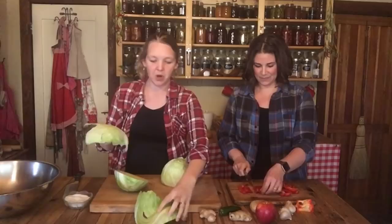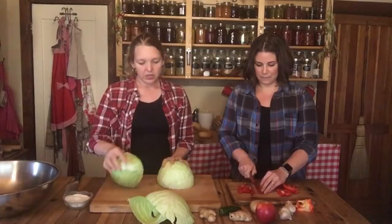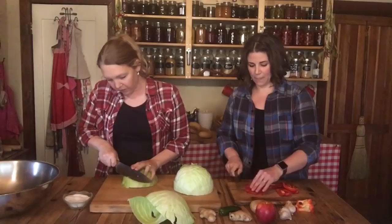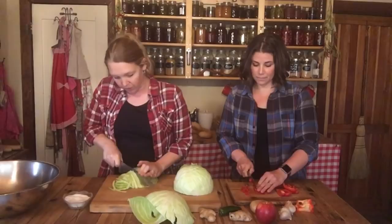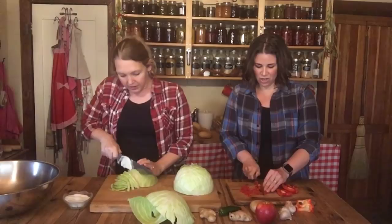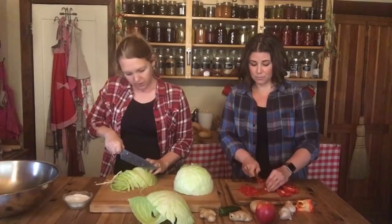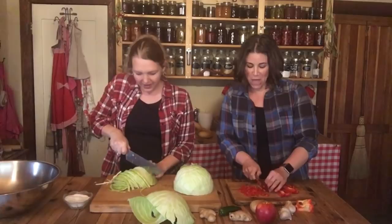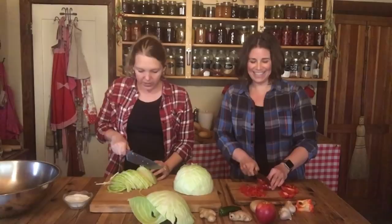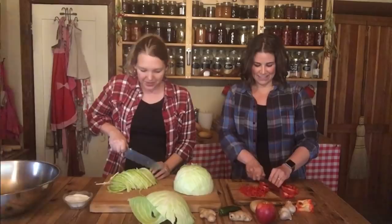Remember to take your outer cabbage leaf off so we can use it later to keep the sauerkraut underneath the liquid level. We're going to core the cabbage and then shred it finely — the finer you shred it, the faster it will ferment and the easier it will be to get the juice out when you're pounding. Because there are so many different elements, like a kimchi, try to keep all the pieces a similar size.